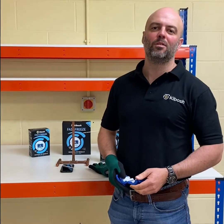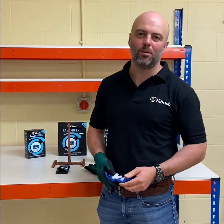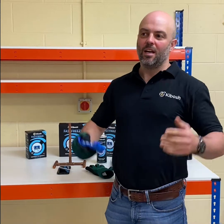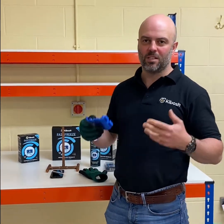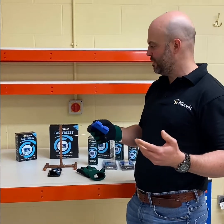Hi, I'm Ross Dickinson, founder of Kaibosh Limited and a fully qualified plumbing and heating engineer by trade. I'm just going to do a very quick video of the Kaibosh Fast Freeze system, a system which I developed and invented myself.